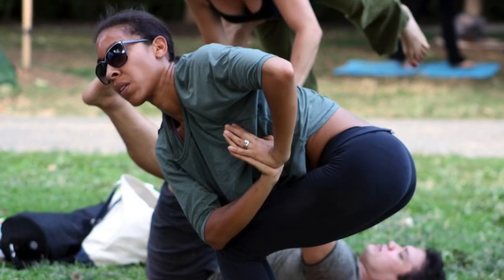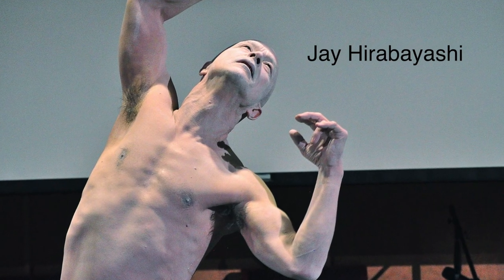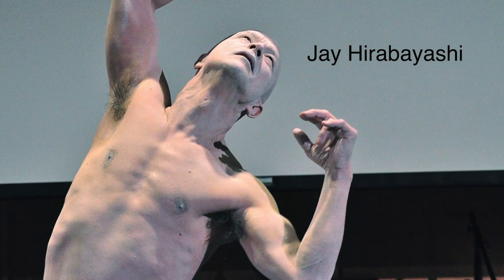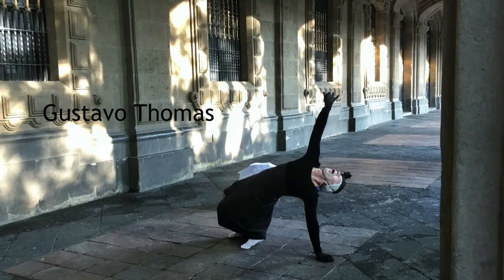Yoga is good for stillness and flexibility, because in Butoh there are lots of stillness motifs. Yoga allows you to sustain stillness for a long time, and you can twist yourself into whatever shape. Being in line with the yoga world gives you an advantage in holding those shapes in Butoh.